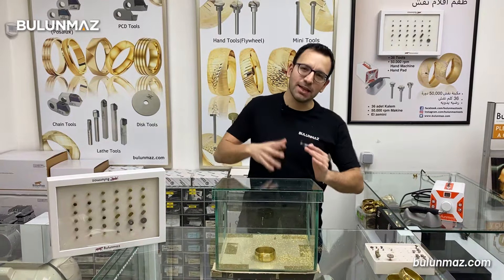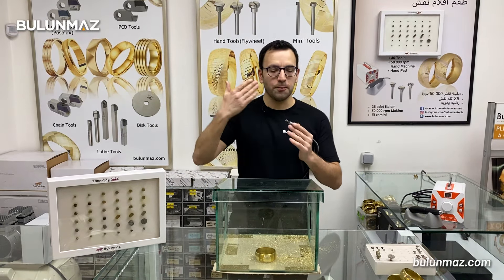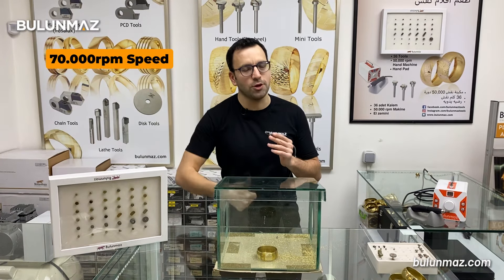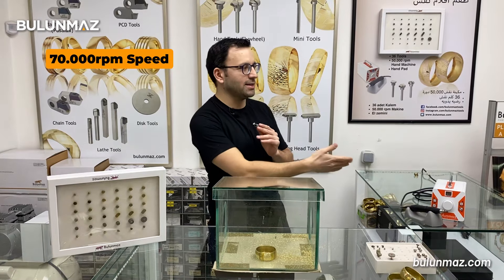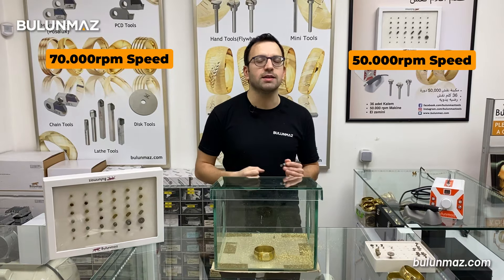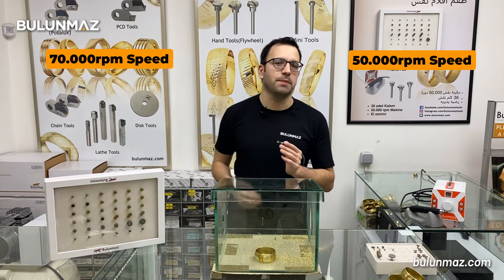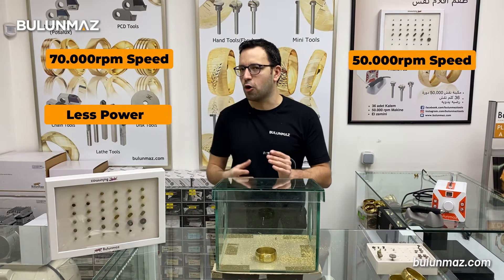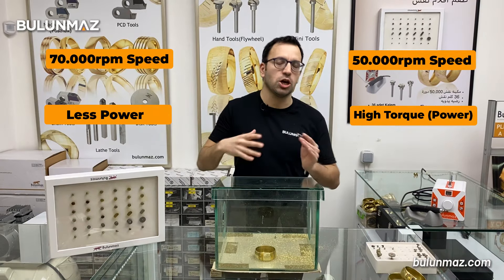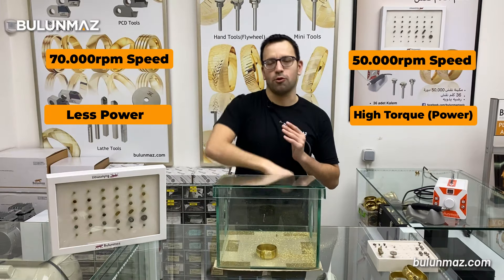Let's compare the advantages and disadvantages of the pneumatic diamond cut machine. First of all, our pneumatic diamond cut machine has 70,000 RPM — that's a really good speed. But our electric machine has 50,000 RPM. The second important thing is the torque. Our pneumatic machine has less power because it gets its power from a pneumatic source — an air compressor. But the electric machine has much higher torque, much higher power because of the continuous power of electric.